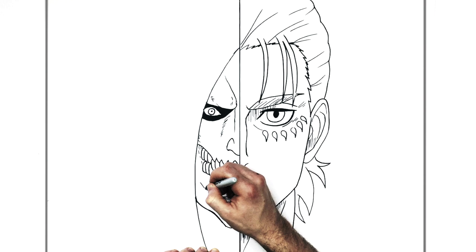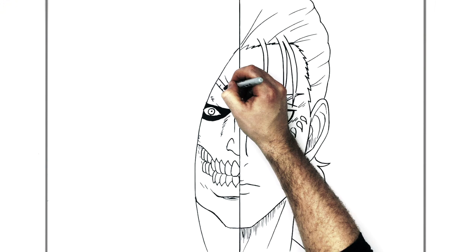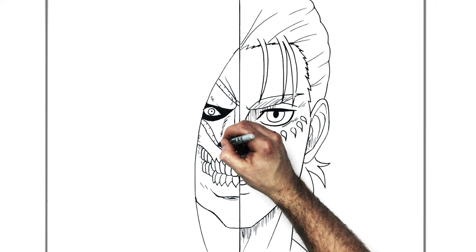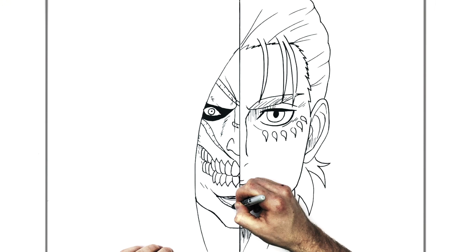Those scars — one comes across there. If you go over any lines you can erase them. He's got some scar lines inside and a big one coming down his cheek. It's from the fight with the Jaw Titan, so he's got all these scars on his face. There's one more down the bottom just here.